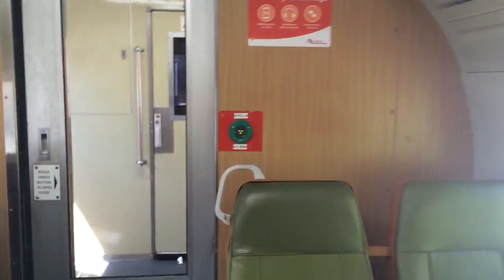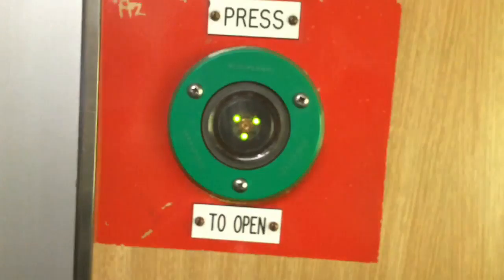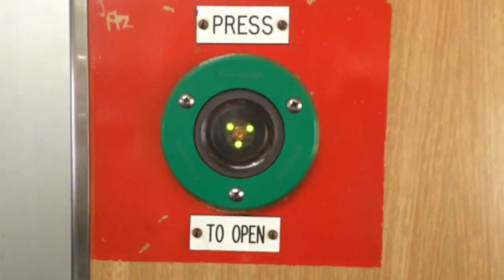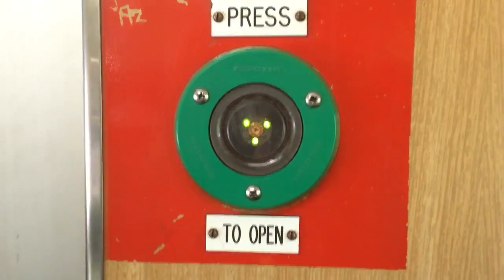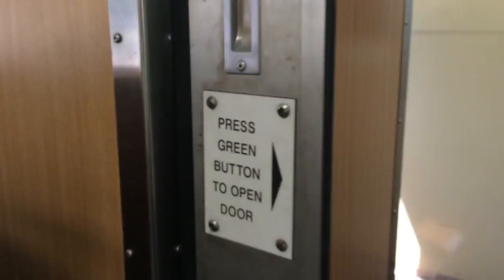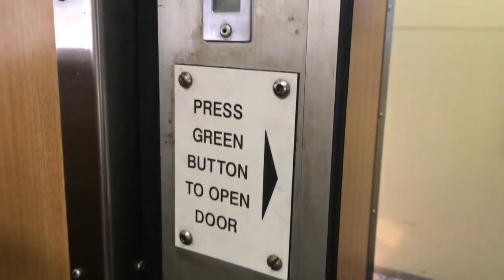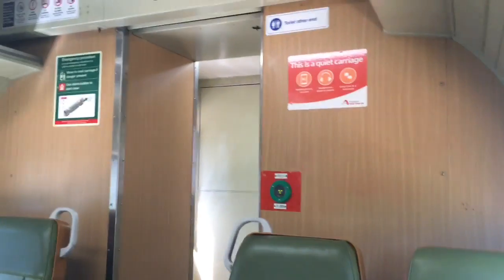V40 is the only VSET with these press-to-open buttons. These are the same kind of buttons that the G-SETs had with their doors. There's also a little sign here saying press to open the door. So I'll just do that again.